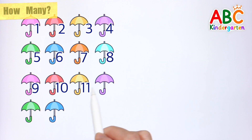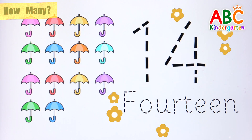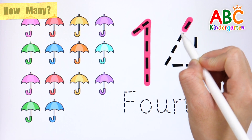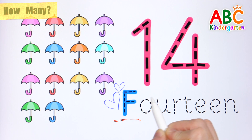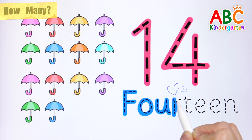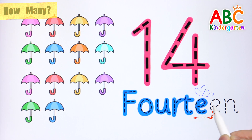11, 12, 13, 14. 14 umbrellas. Shall we write numbers in letters? 14. F O U R T E E N. 14. Good job!